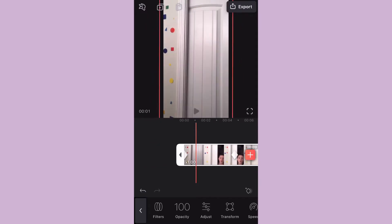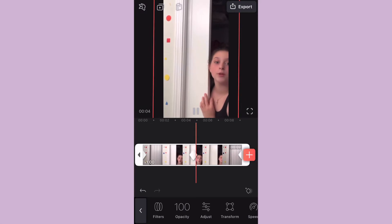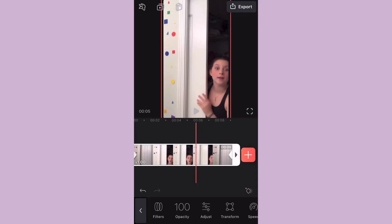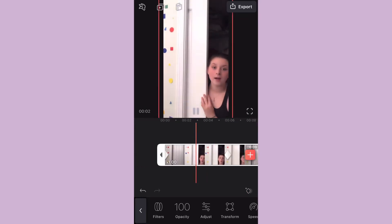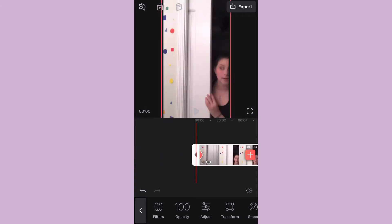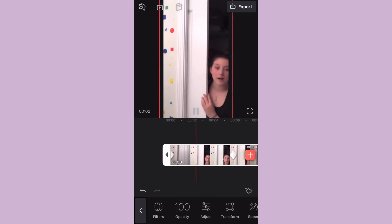Basically you just want to experiment with that to see what you like. I didn't move mine a lot. Once you get what you like, you're just going to watch it a couple times to make sure you really like it and it's how you want it.